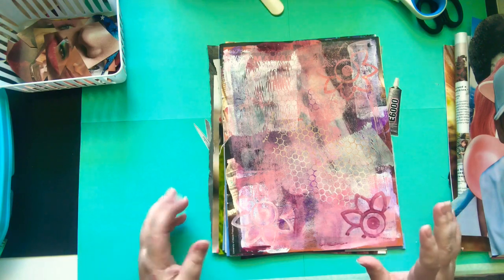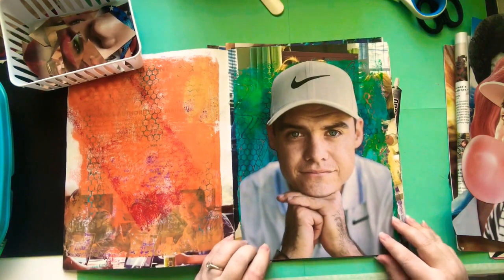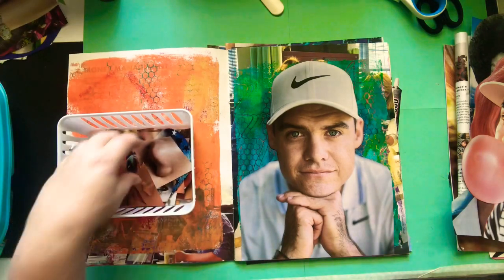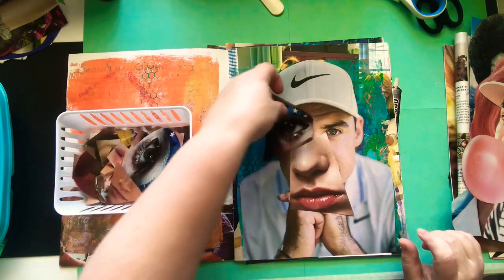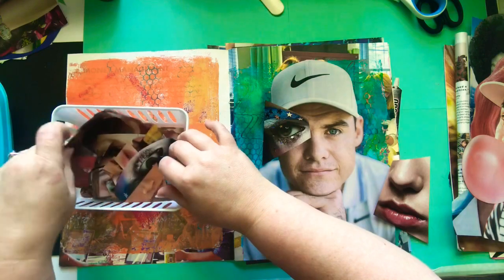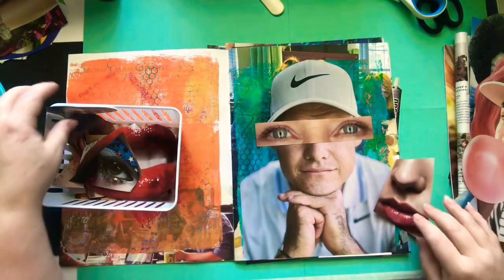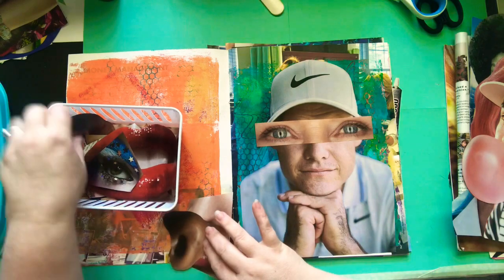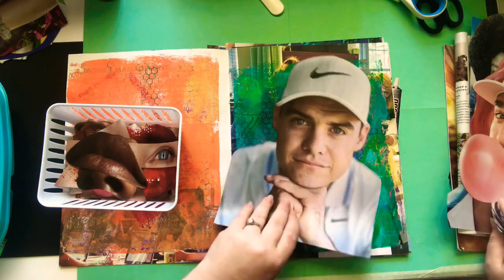We're gonna do silly faces — franken people, whatever you want to call it. So let's open it up to the first page. I have a bunch of people that I have cut out, and in here I have a ton of eyes and noses and mouths. I'm just gonna make these super silly. I cut all those out and these are the people I have cut out so far — men and women and animals.